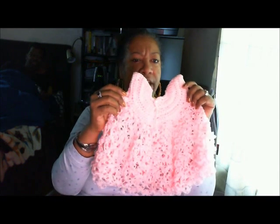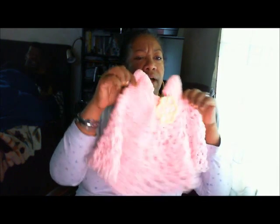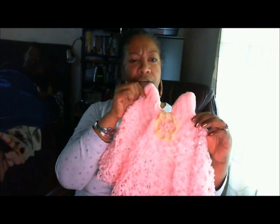Here it is — my first ever. Thank you so much for teaching me how to make this stitch and how to make a baby dress. I'm very happy with how it came out. Thank you so much.